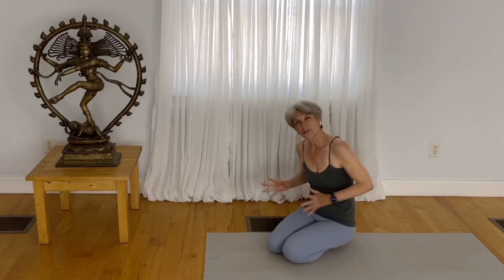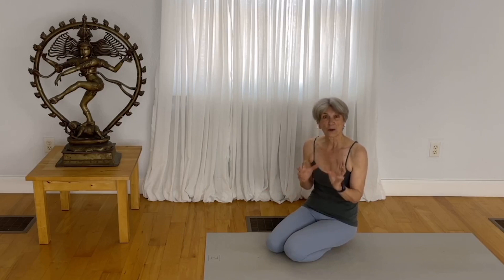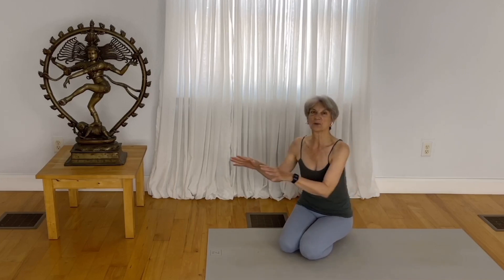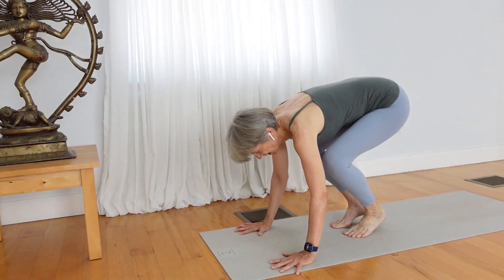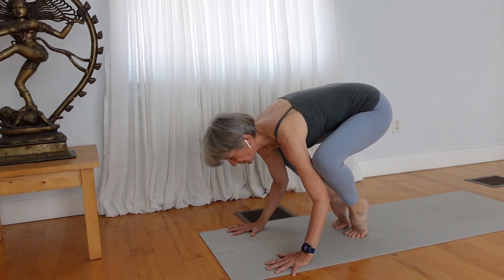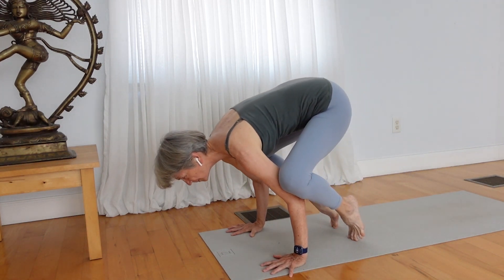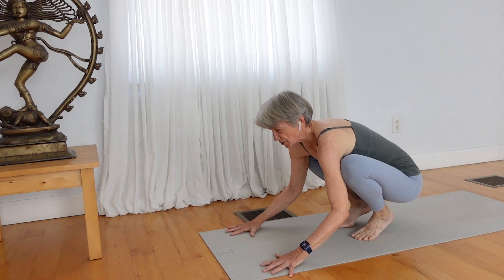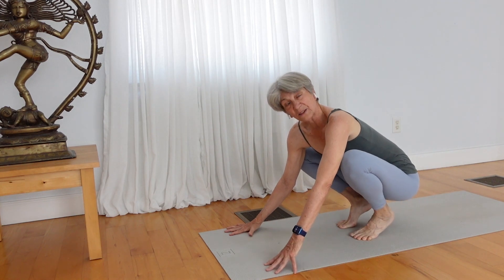Learning this movement forward is challenging because for many of us, our wrists are not there yet. So let's practice without thinking about going into the full pose — how can we move our weight forward in that way? As you take your hands to the mat, come to a squat position. First, you elevate the pelvis so that you have room to move forward and back, then you move forward and back.